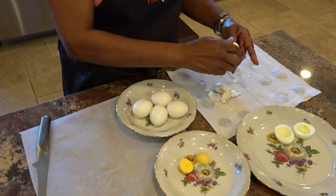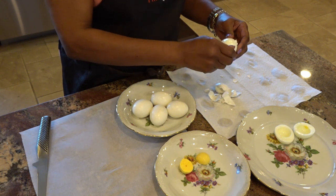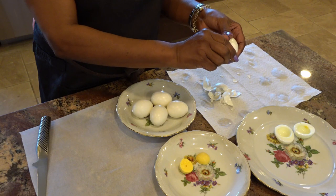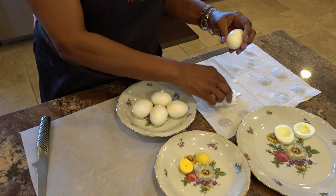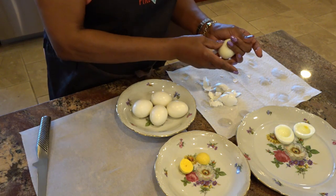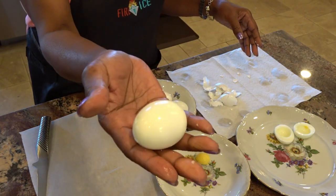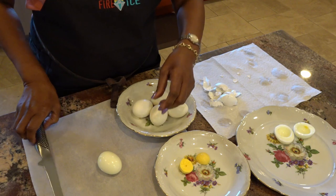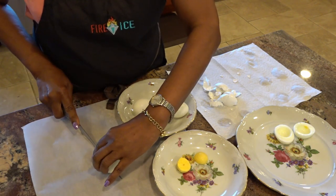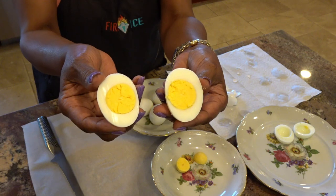When you're peeling there is a membrane — if you can get that membrane loose it just comes right off. We get all that shell off the egg and we have another perfect one. Let's see what happens when we cut... once again, another perfect egg.